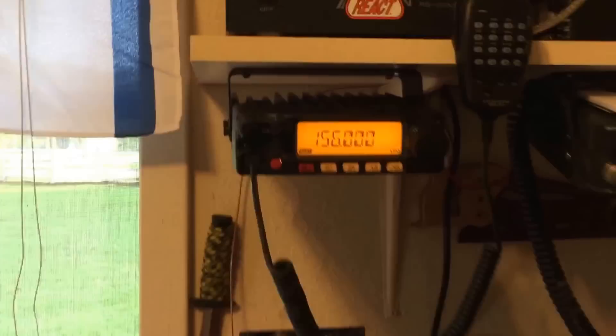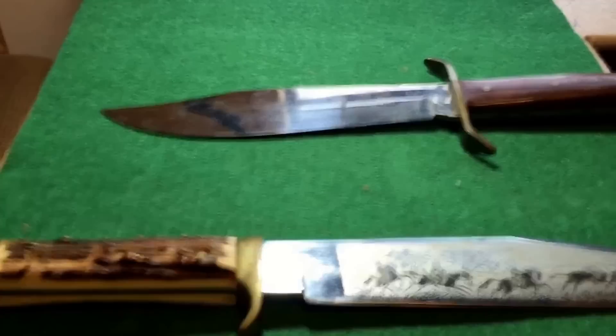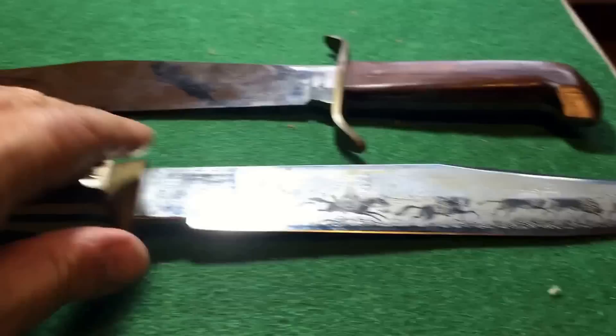Shakes 73 — his dad died and his dad had a knife collection. He showed me these two and I told him how beautiful they were. I did a little research on them and they're really worth some money on eBay, and I told him how much they were worth. He wasn't really interested in messing with them and asked me if I wanted them, and I said I would love them.